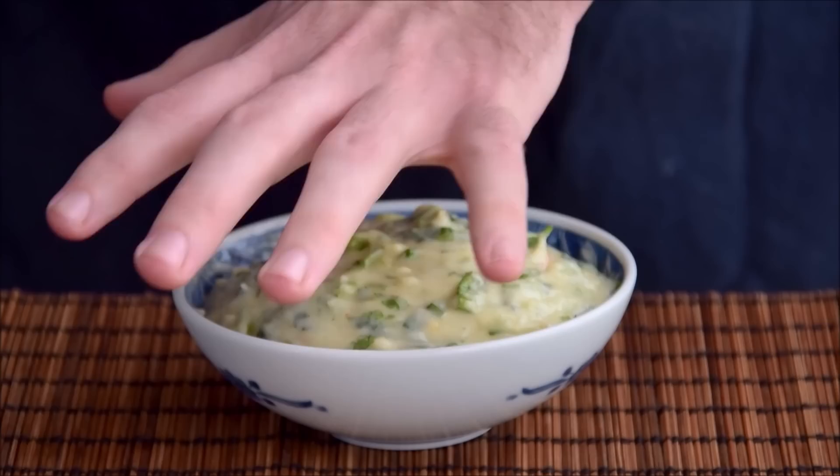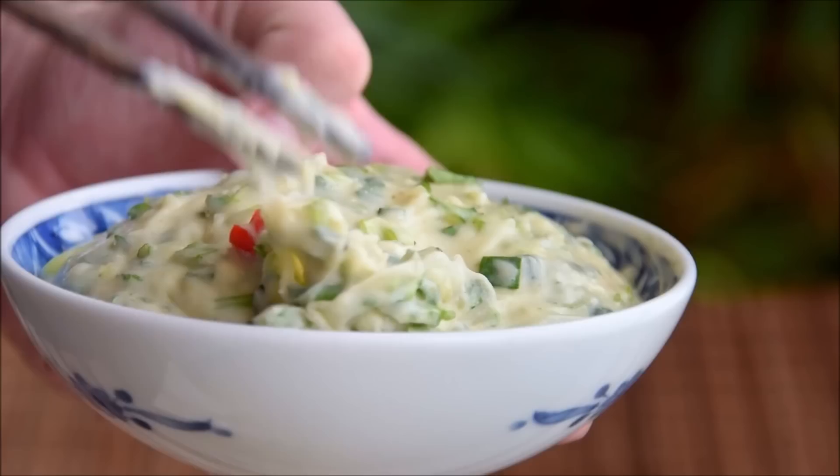So if you're new to Yunnan food, chewy might not be the first adjective that springs to mind when you think the word potato. But stay with me here. Everyone the world over wants a smooth mashed potato, and this honey pounded potato definitely fits that bill. The big question is, how to get there?